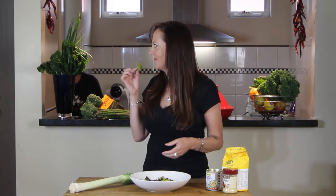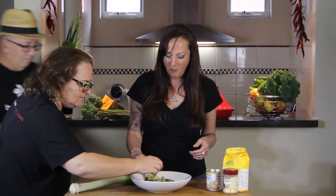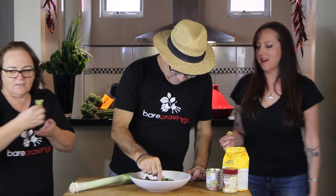Mmm. Yeah, these are good. These are really good. I'm just going to eat them all on my own. Hey, what is this? Wow. Get out of the way. Oh my God. Get out of the way — every time!